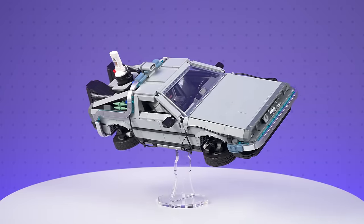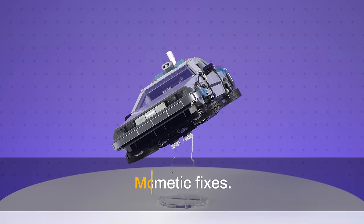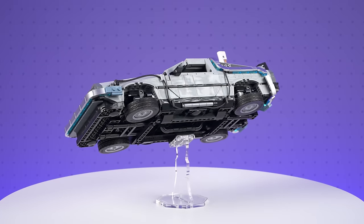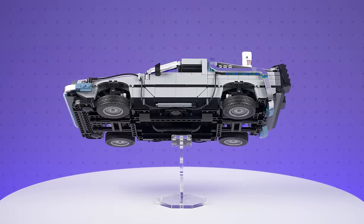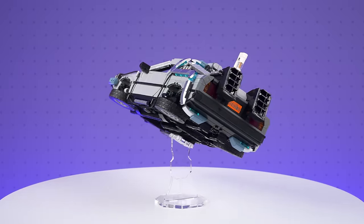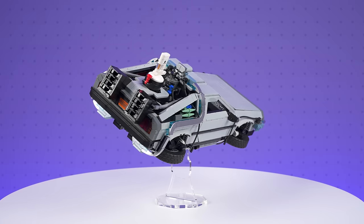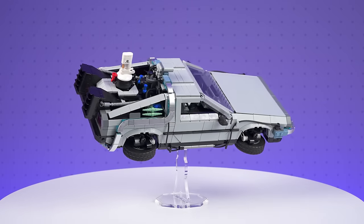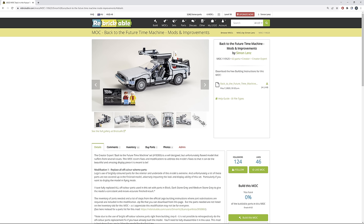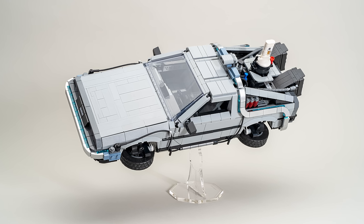While I was building this model and also when assessing the finished build after doing all of the off-color part fixes, there were several cosmetic fixes and improvements that I wanted to make. So let me take you through those now. If you like what you see in this section and you want to make the same improvements to your own model, you'll find the information about the parts required and the mod instructions on the Rebrickable page linked in the description. Let's start from the front and work our way to the back of the model.